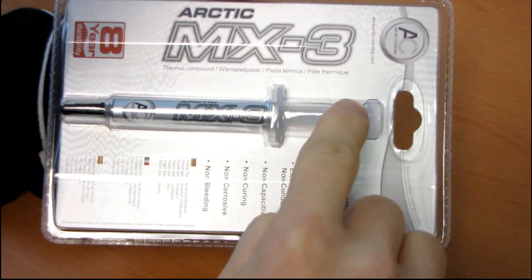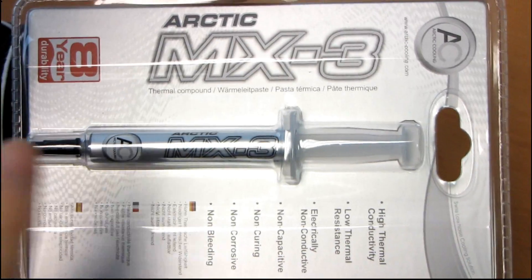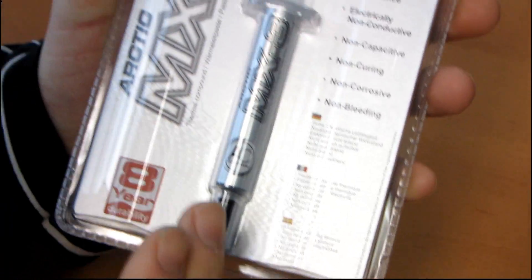This is Arctic Cooling's latest thermal compound. It is an updated version of the MX-2, which is an updated version of the MX-1, and basically what they're saying is this one performs better and it's awesome.